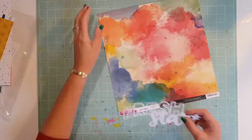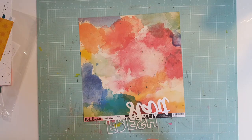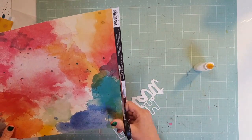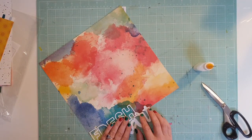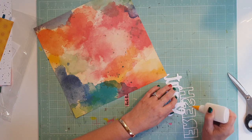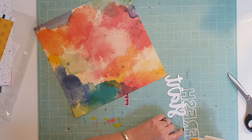Hey all, Cynthia here, back with another layout for the Wild Hair Kits. This one I'm using my January kit and I've taken this gorgeous paper from the Vicky Booten collection and going to use it to back the cut file for the month. This month's cut file says 'fresh start' because it is January and it's the fresh start of the year.